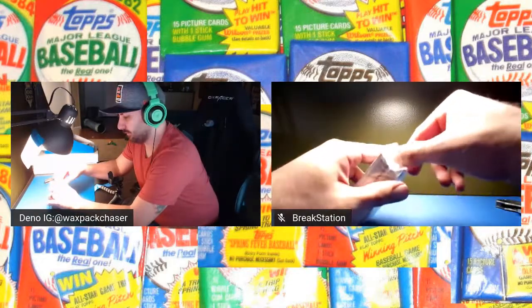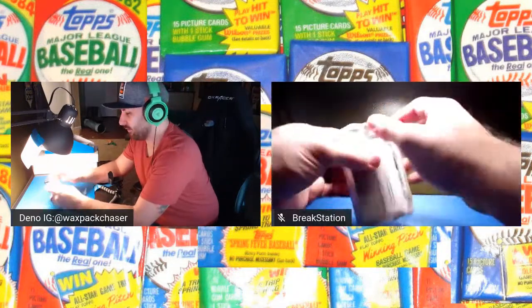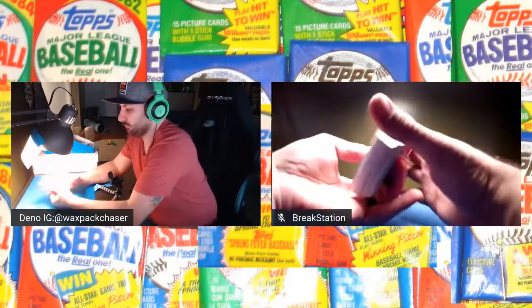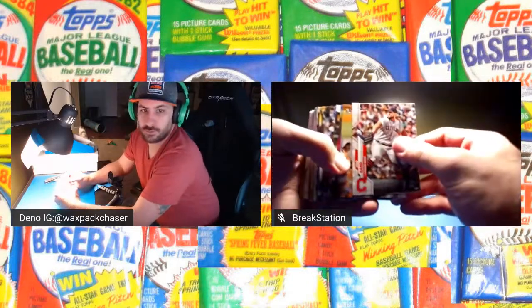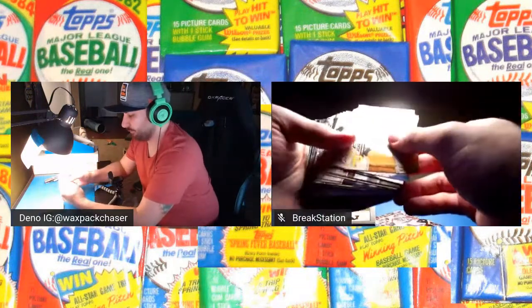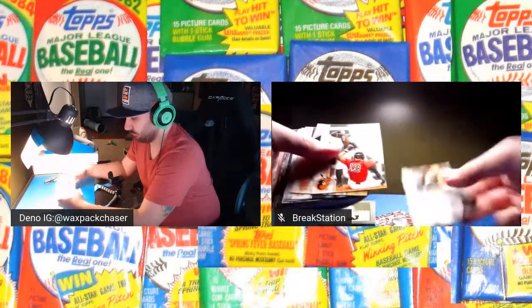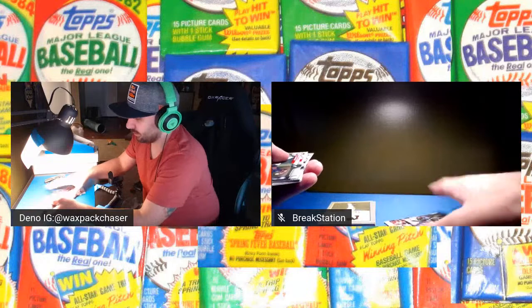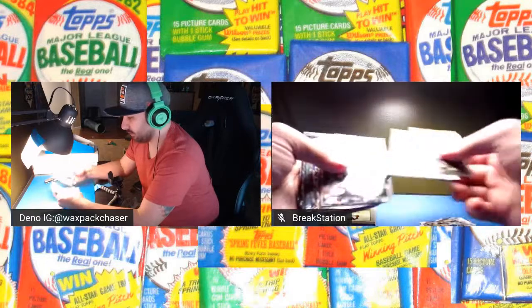We'll go through these pretty quickly. I won't do too much of the base card roll-through, so you just get maybe about 10 of those. Let's see how it goes. Making sure we get through them in sets. Usually the hits are in the middle, so we're going to kind of go to the middle here and see what we got.